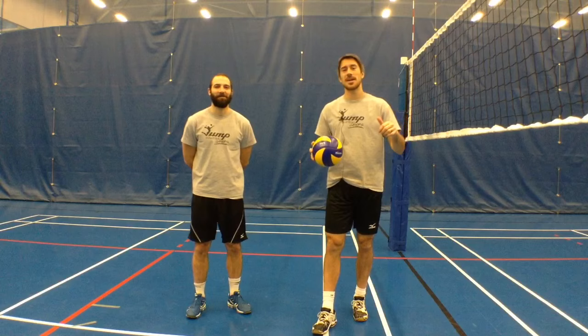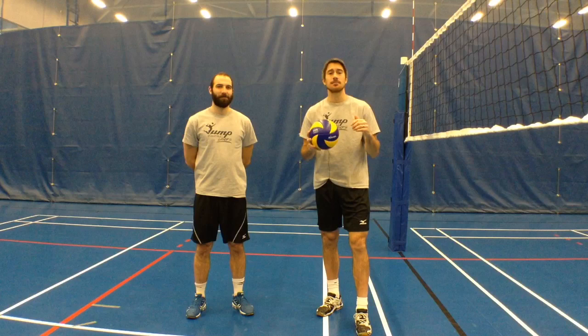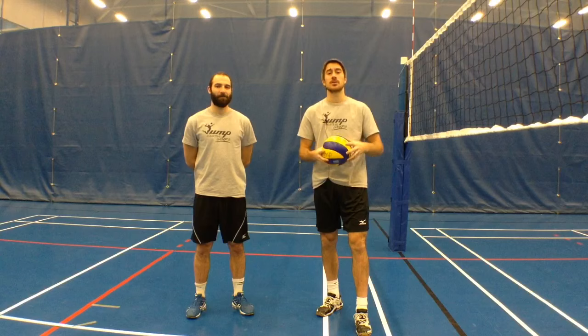Hey guys, LP here with another Jump Volleyball Training Tip of the Week. Hope you're doing well this week. I'm with Ben in the Sports Center in Vaudreuil and we're going to talk about a technical skill tip that will help you pass those balls that are sent short.